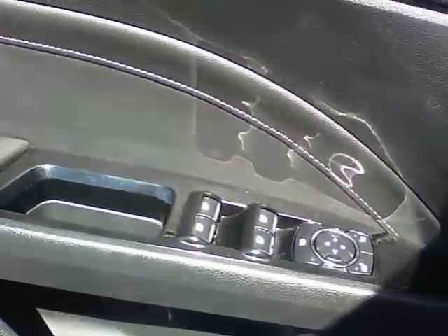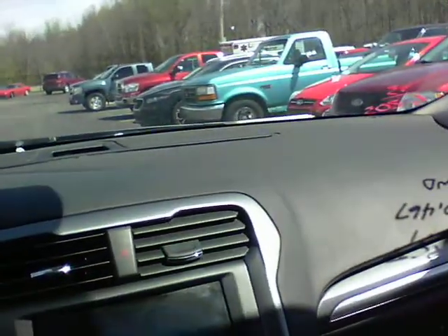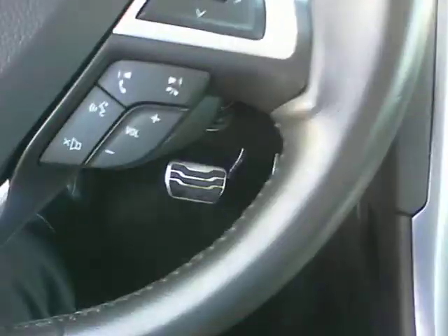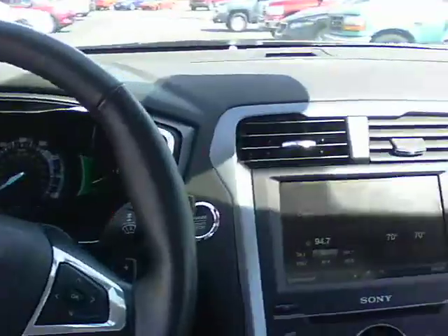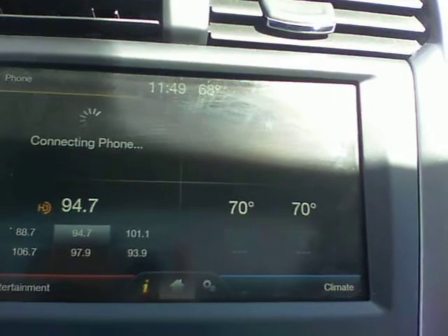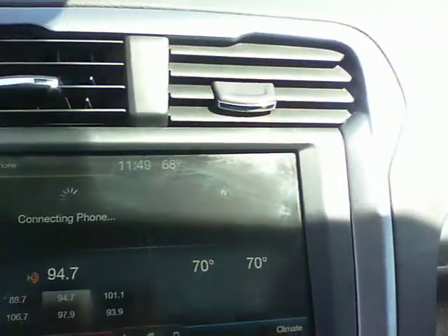You do have power windows, power door locks, and there are memory seats here. So if Dave gets in and moves your seats around, you can push the memory button and go back to where you were. This vehicle also has Bluetooth capabilities, so you can make and receive calls by the push of a button. You can also do voice commands to control the radio and climate. This one has the touch screen so you can control the radio and climate from there as well. And with your phone paired up, you can play music using Pandora or something like that through the Bluetooth.